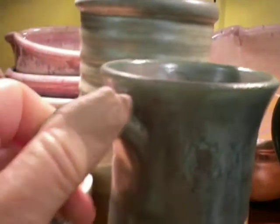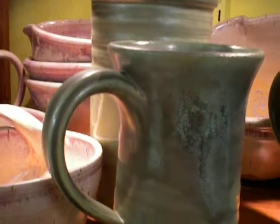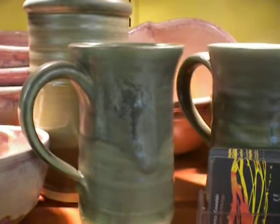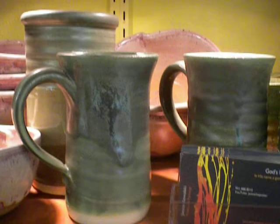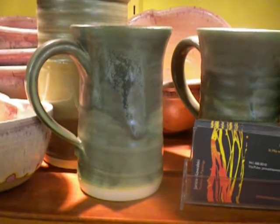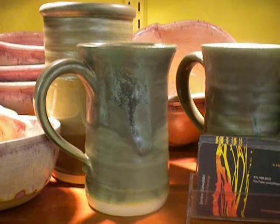Notice the band-aid on my thumb? That's pretty typical for a potter. In both cases, when I did the cream over fog and when I did the gunmetal green, it's on white clay. I did some little experimentation.